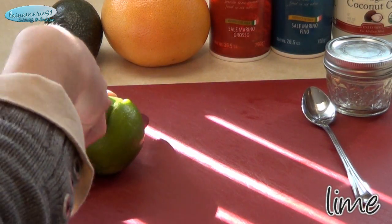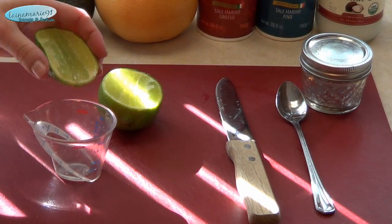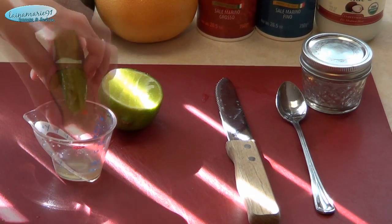First you're gonna take a lime — I cut mine into about a third — and you're going to squeeze out that one little third section. You might need a half for it. Get about one tablespoon of lime juice.